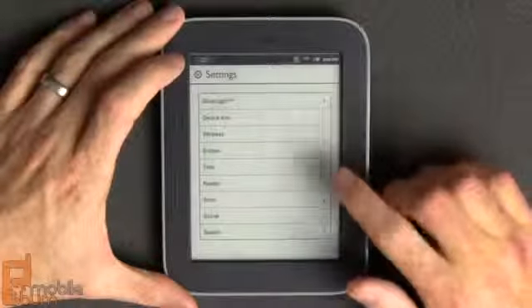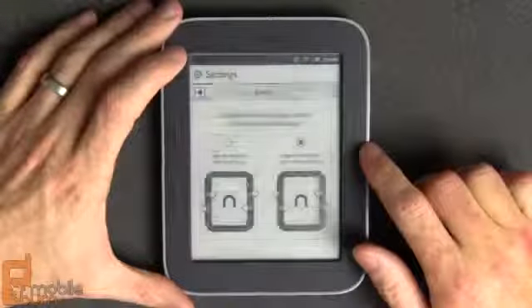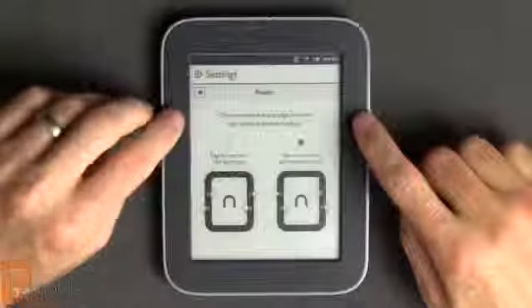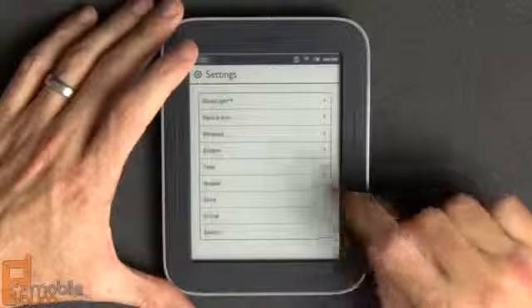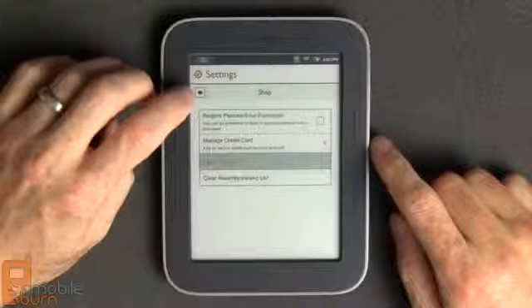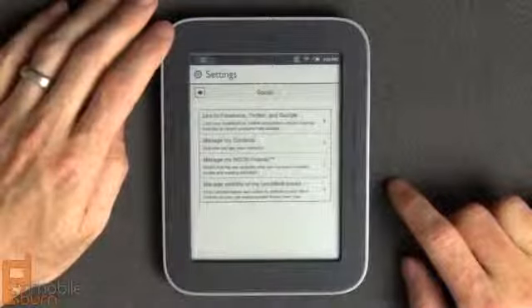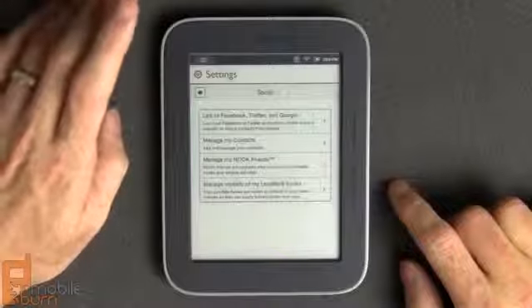While you see the screen flashing it's relatively responsive. Getting down to the customizations for the reader itself: by default the bottom two buttons go forward, but I prefer the top two so I switch that when using a Nook. There are also controls for the shop — you can require a password so your children can't go off buying $4,000 worth of books when you're not looking. And the Nook has social networking integration — you can link to Facebook, Twitter, and Google to publish what you're reading, or share notes and highlighted passages.